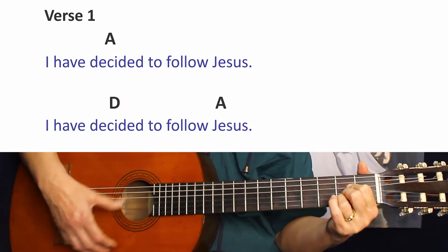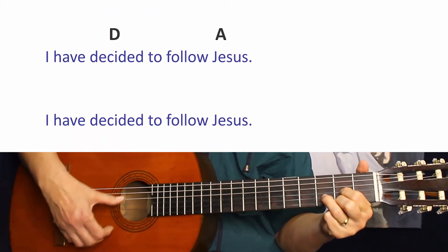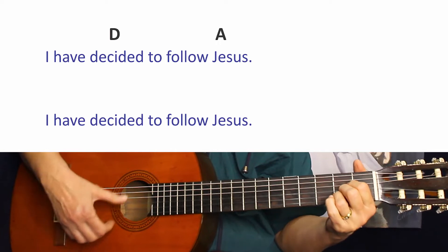One, two, three — I have decided to follow Jesus. I have decided to follow Jesus.